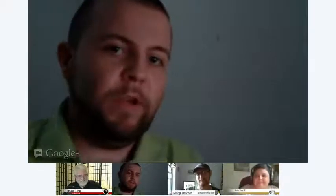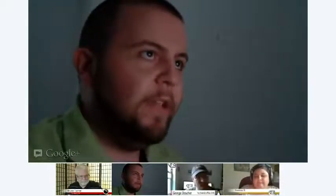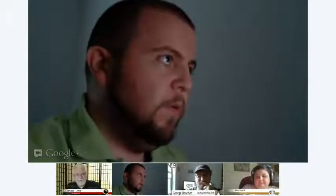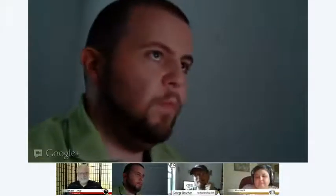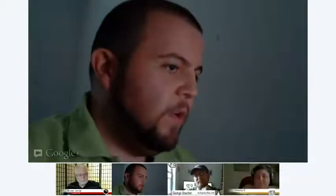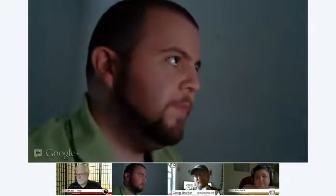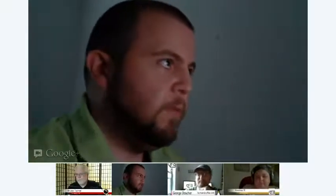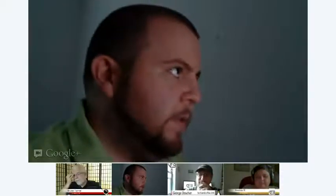I've been looking forward to this all week. I started this last Sunday and ever since then I've just been waiting for it to get here. And finally, it's here — I'm ready to go. So without any further ado, I have a nice little keynote here. Because what's a Hackintosh without the Tosh — the Macintosh? So before we get started, I'd just like to go ahead and display a few things before we get into it.